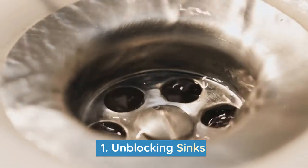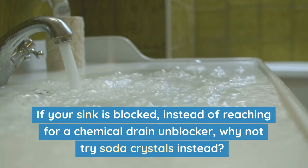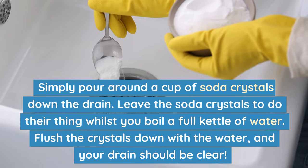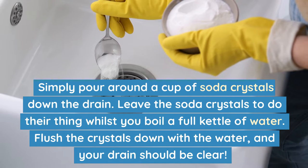Number 1: Unblocking sinks. If your sink is blocked, instead of reaching for a chemical drain unblocker, why not try soda crystals instead? Simply pour around a cup of soda crystals down the drain. Leave the soda crystals to do their thing while you boil a full kettle of water, then flush the crystals down with the water and your drain should be clear.